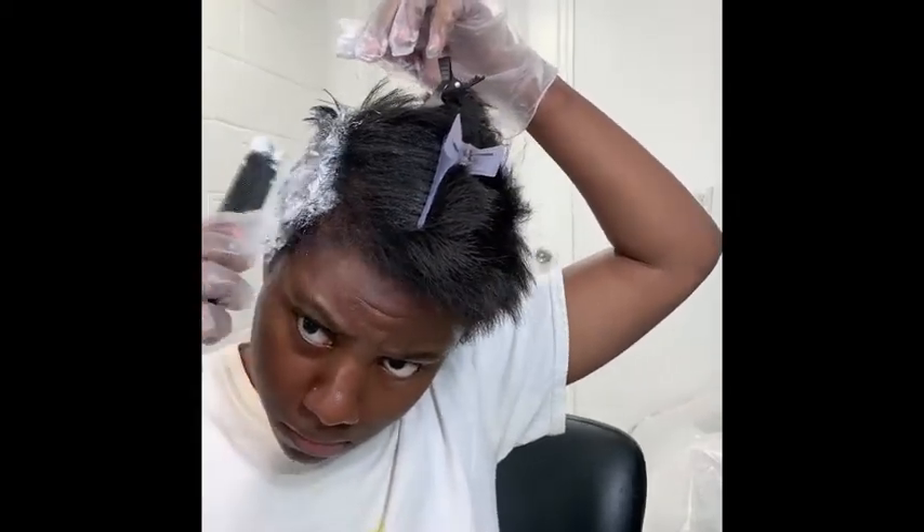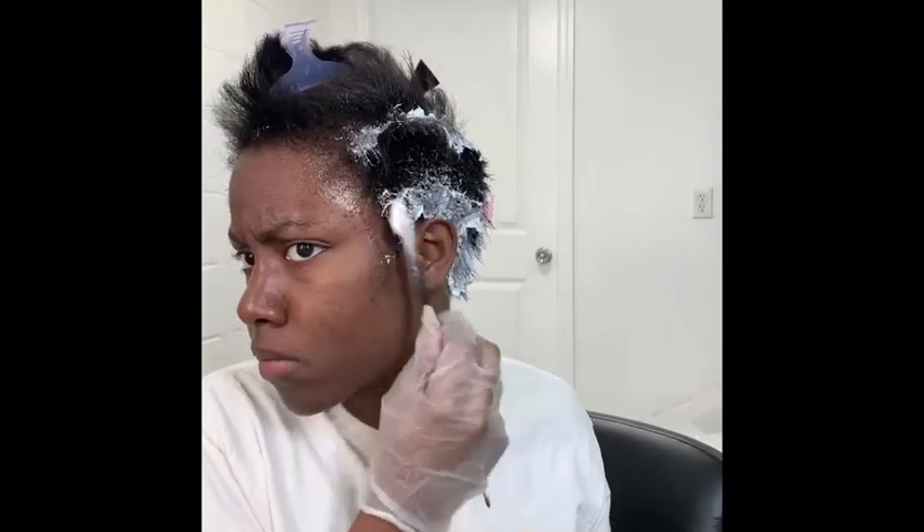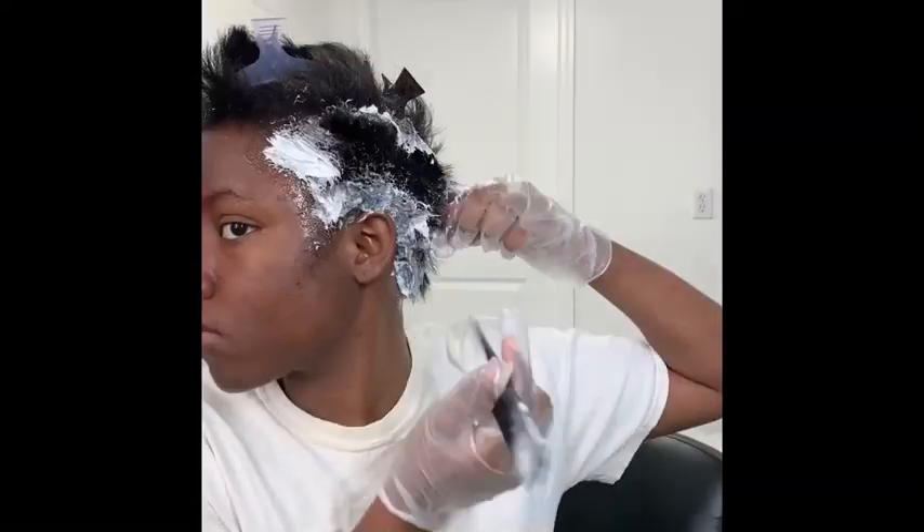I am a licensed professional and I highly recommend seeing a professional for any chemical services done to your hair, or at least consulting your local professional.